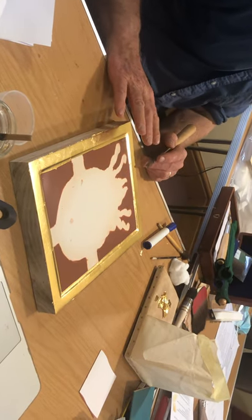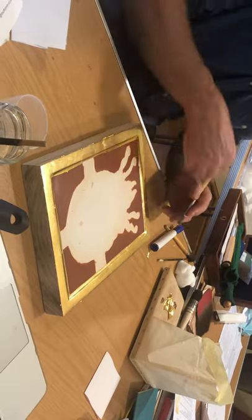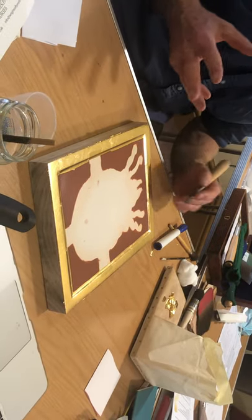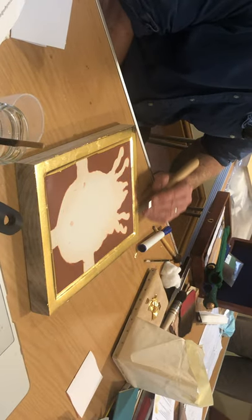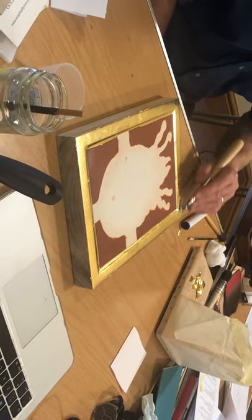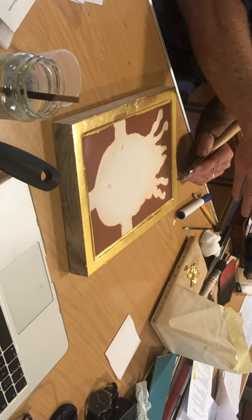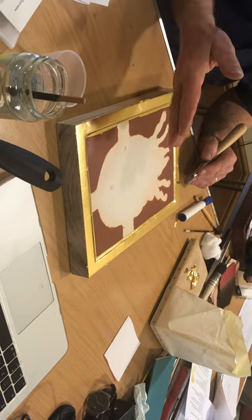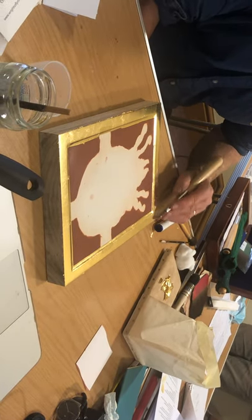But you could double gild after the burnish. You've got to smooth it enough with the brush to double gild. So either you can burnish and then double gild, or you can just smooth it and double gild and then burnish. People do either.